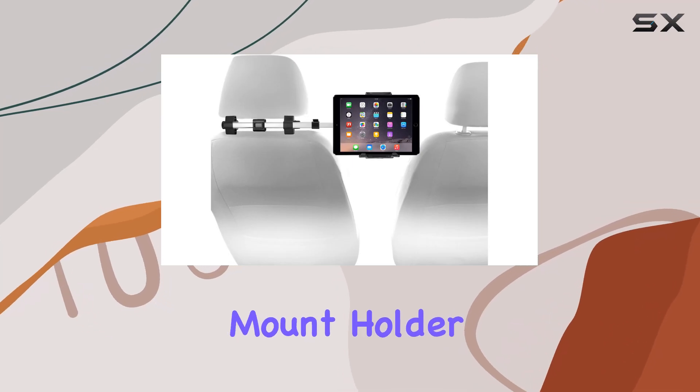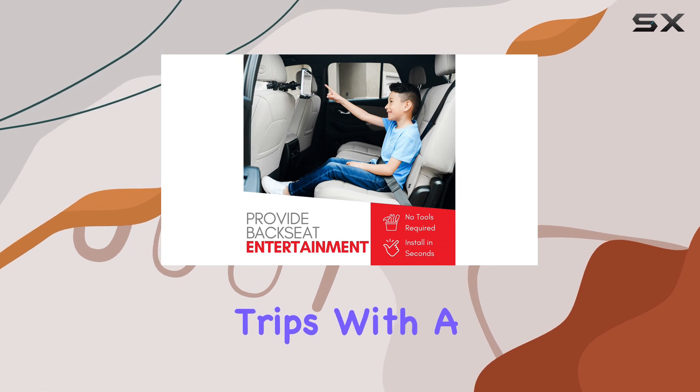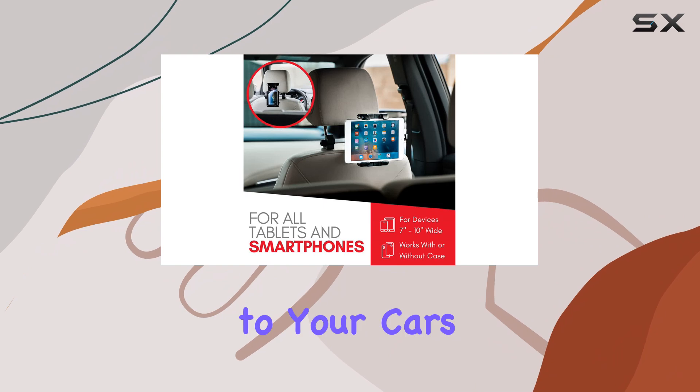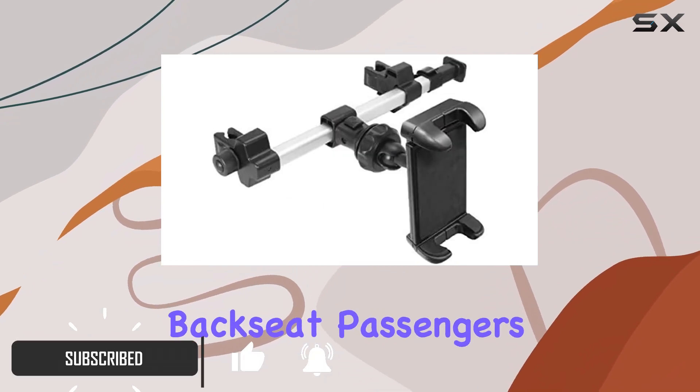The Mozzly car headrest mount holder is a game changer for families on long road trips. With a simple yet effective design, this mount holder securely attaches to your car's headrest, providing an instant entertainment system for your backseat passengers.